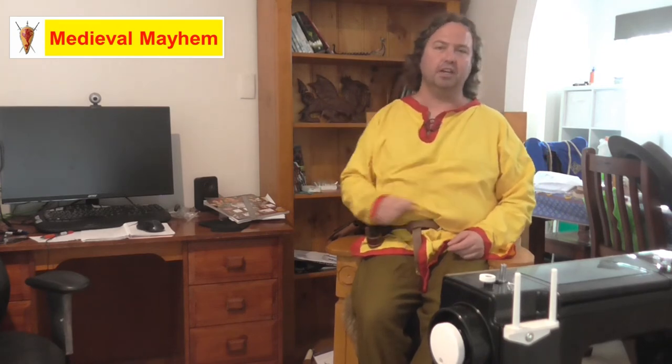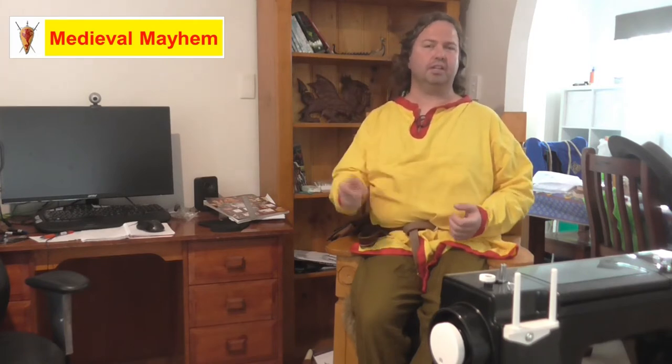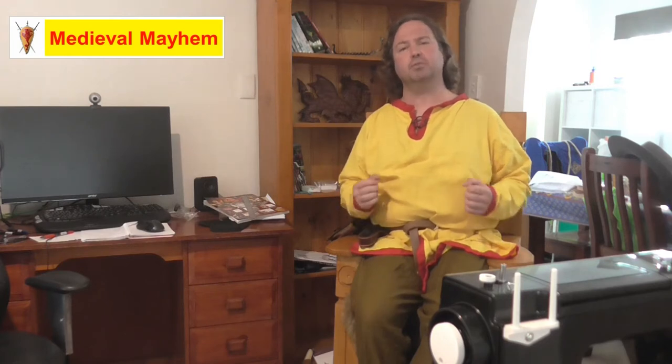G'day guys and welcome to Medieval Mayhem. On this channel you'll find lots of videos into the whole medieval period — reviews of other people's gear, crafting videos for making your own costumes, DIY videos for making your own furniture, and how-to videos into all sorts of medieval camping. We also analyze historical events, what happened, who were the key players, and why things turned out the way they did. So if medieval is your thing, this is the channel for you and you might want to consider subscribing.